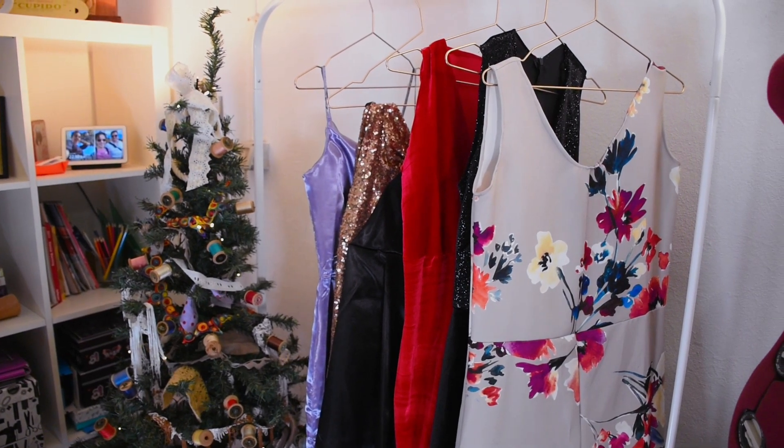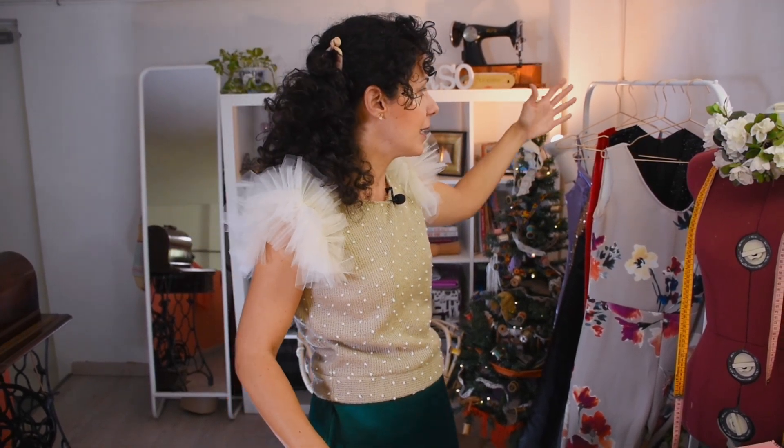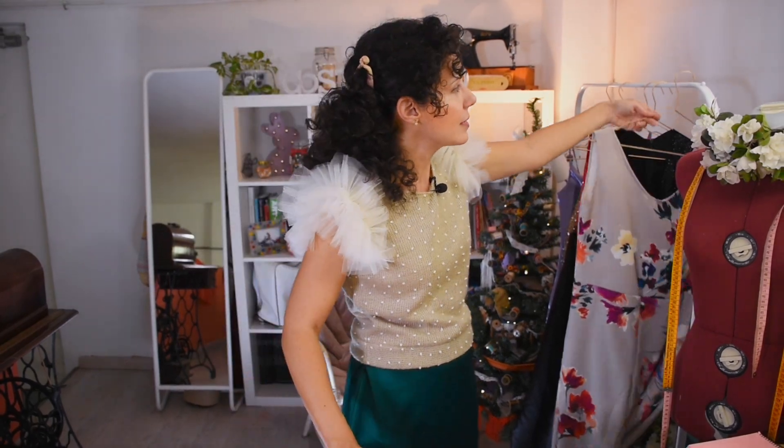For my five outfits I have two jumpsuits and three dresses, and I have them ordered from the oldest one to the newest one I made last year. By chance the two jumpsuits are together, so let's start with the first one.